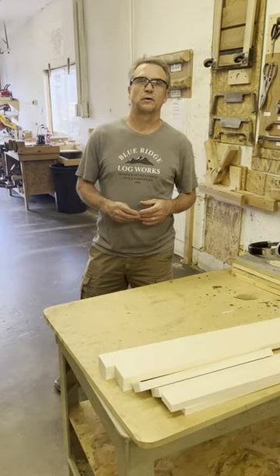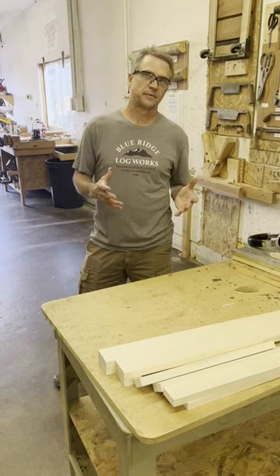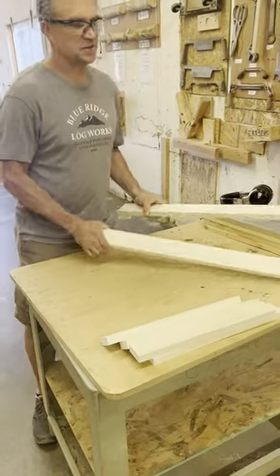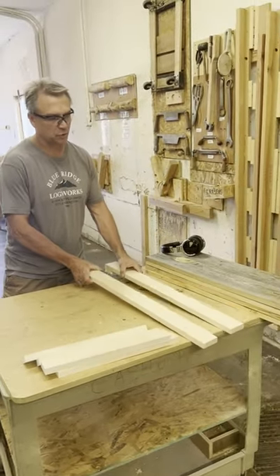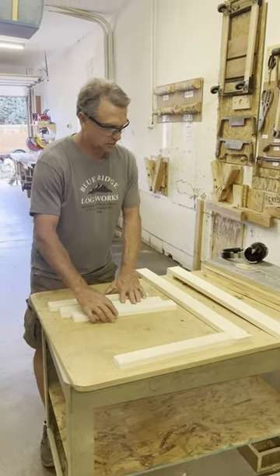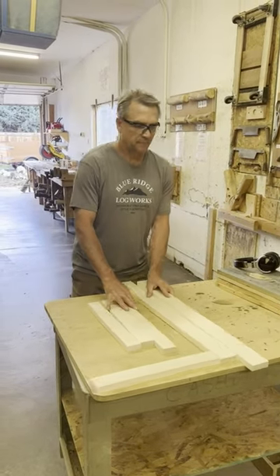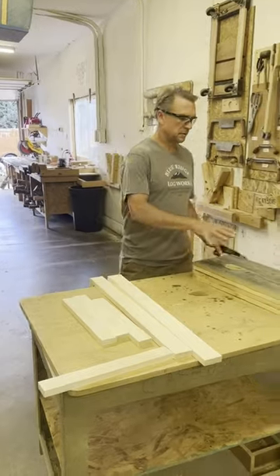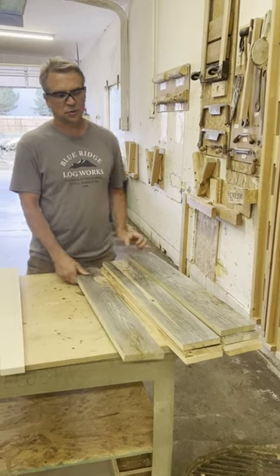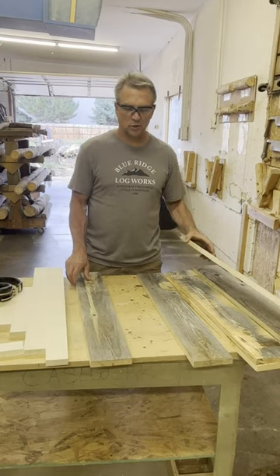We are going to do the prep work for a multi-color three drawer chest sides. There are a few parts to the sides: there's the side frame which consists of the styles, which are the vertical pieces, and the rails which are the horizontal pieces. The other part to the side are the panels.